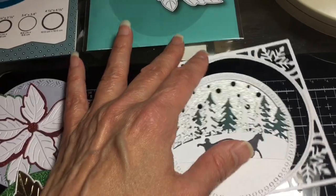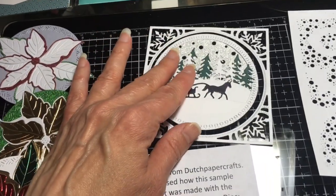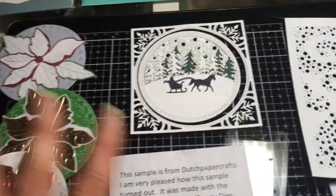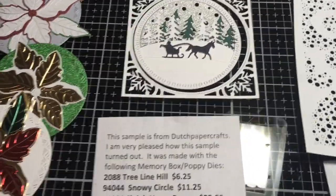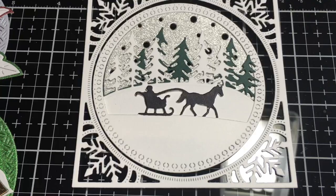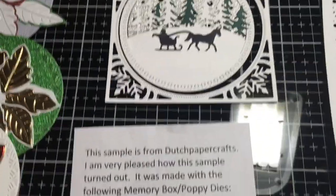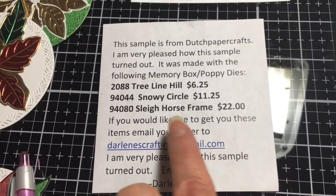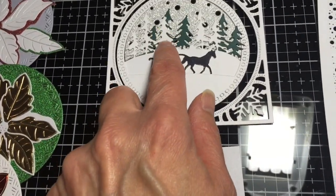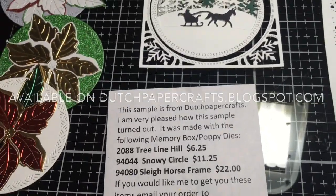This is my last sample of this — I wanted to pull it for this video but everybody ordering it has been getting one. When I made a few of these I really loved them. I think this would make a pretty Christmas card. There are Memory Box dies here — I think there's one Poppy die. The Tree Line die was $6.25 — I cut one in white and one in green and put it behind some snow drifts.